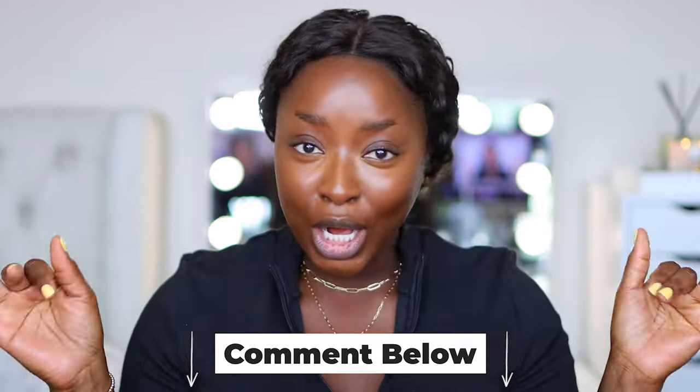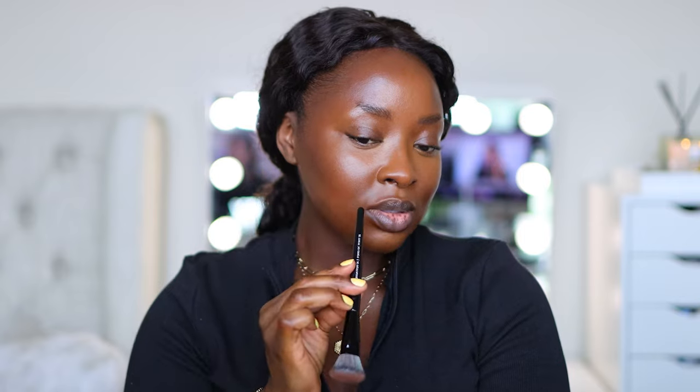Now to bronze the face, I'm using the Fenty Beauty Cheeks Out Freestyle Cream Bronzer in the color Swuffy Tees. I'm using the Sephora Collection Pro Foundation Brush, number 57. When applying contour, bring your cheeks up a little — give yourself some attitude — to isolate the cheekbones. Then imagine a line from the top of your ear down to where your mouth is, and apply your contour right underneath there.